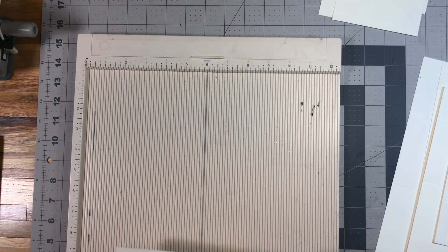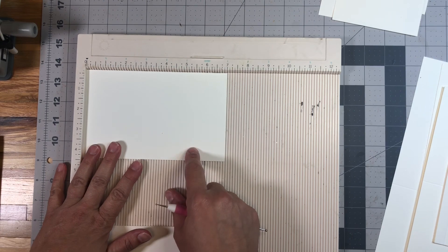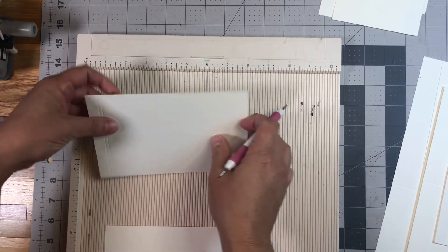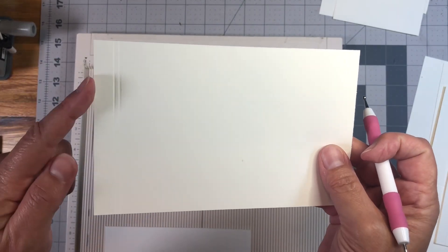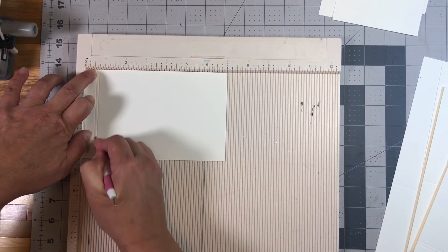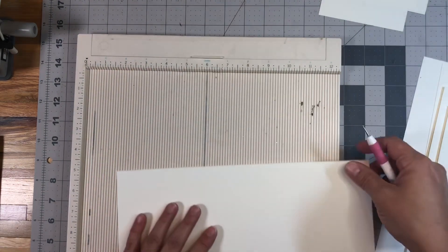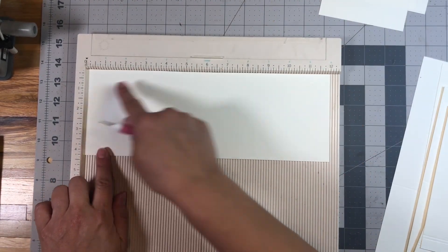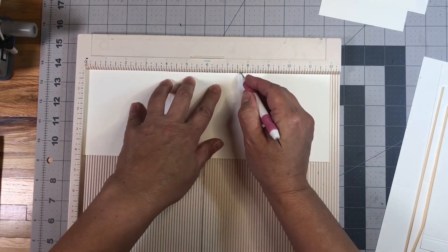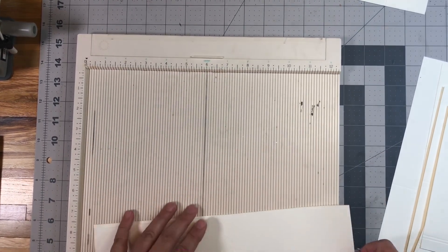Then we have the top flaps which should measure four and three eighths of an inch by seven inches. Score those at half an inch and five eighths — so it'll be just a one eighth inch gusset. Do both of those. Then for the back flip pocket, measure four and a quarter inches by 12 inches. With the 12 inches at the top, score at four and a quarter and seven and three quarters. Do both pieces.